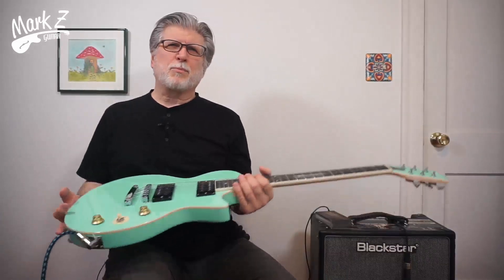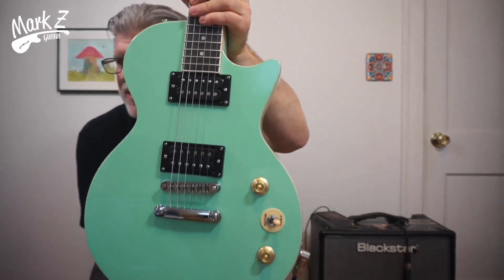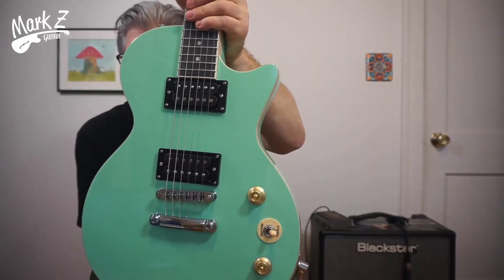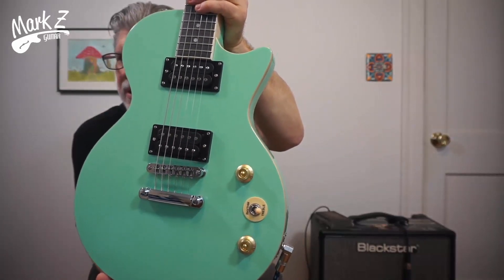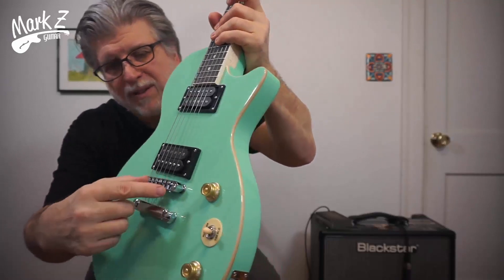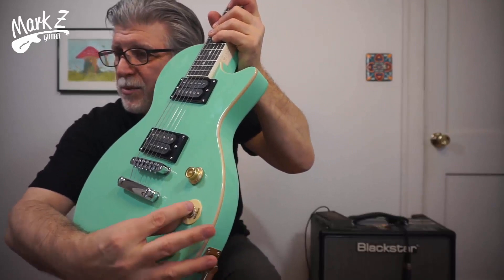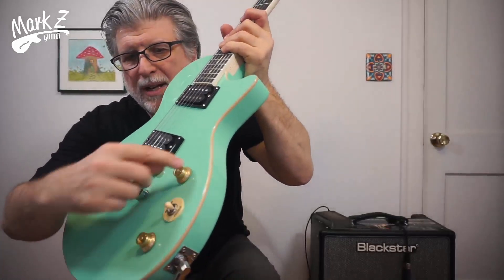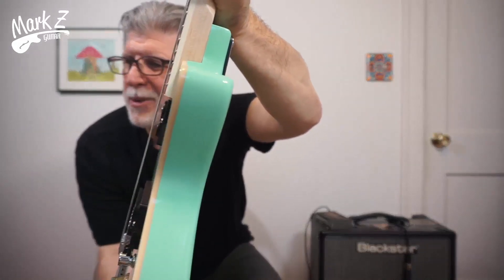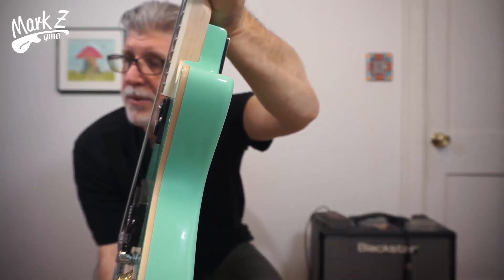Let's talk about what the specs are so you'll understand whether you'll like it or not. We've got a Gibson Les Paul Jr. style body made out of basswood, so it's a fairly light body — about six pounds. We've got two humbucker style pickups, a tunamatic bridge, a stop tailpiece, a three-way toggle switch, and witch hat knobs with a tone and a volume. They feel really smooth, actually. And check out that natural binding on there — it's done pretty well, I checked around the whole thing and it looks pretty good.